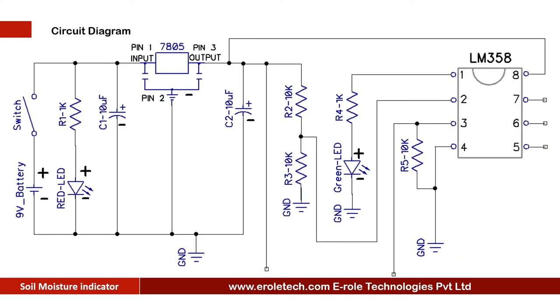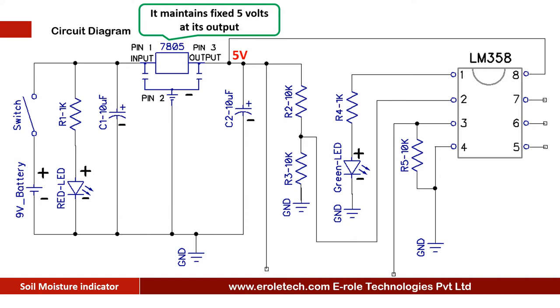Here is the circuit diagram of this project. We are using a 9-volt battery to power up the circuit. This is an on-off switch used to start or stop the project. An LED is used to give power-on indication, and a 1-kilohm current limiting resistor is used to protect the LED from over voltage and current. The 7805 voltage regulator is used to convert 9-volt DC into fixed 5-volt DC. While we use the circuit, the battery starts discharging and battery voltage starts decreasing, but 7805 maintains fixed 5-volt DC at its output unless the battery voltage goes below 7 volts. Two capacitors of 10 microfarad are used at the input and output of 7805 to avoid any fluctuations in the supply.